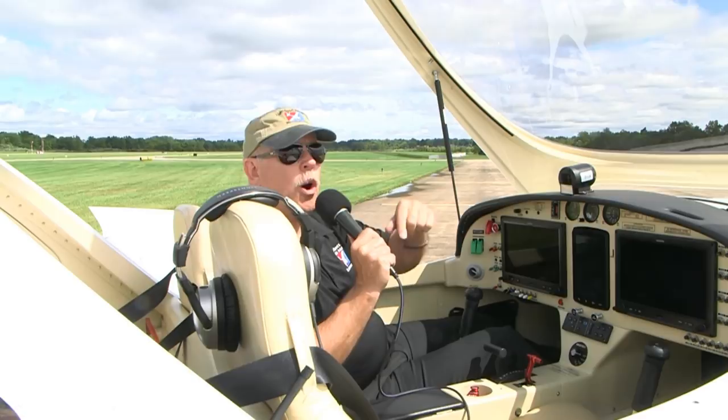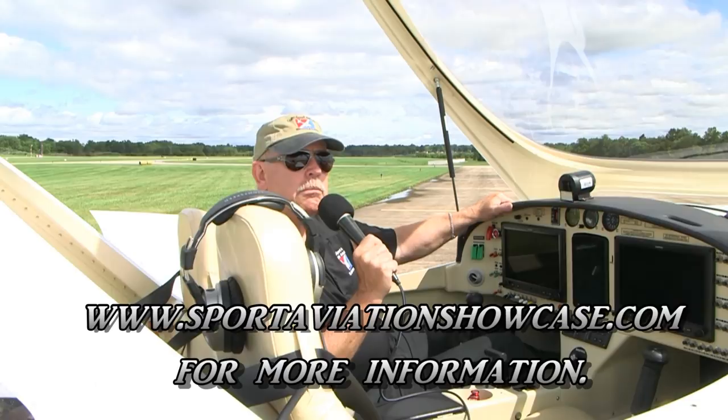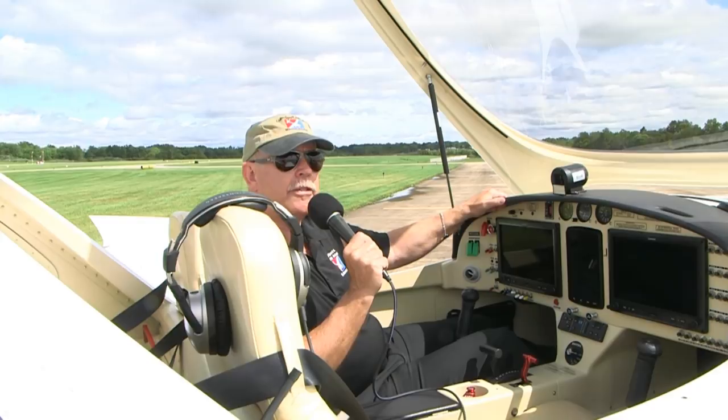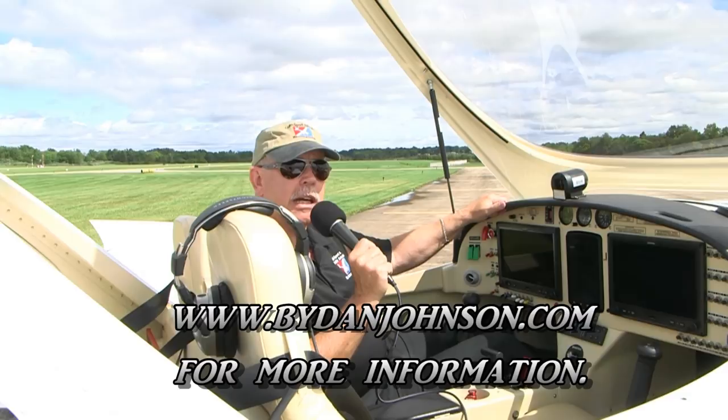If you didn't get a chance to meet us here at the Midwest LSA Expo, I hope you'll come next year. Later this year in early November, you can see us and this airplane doing our video routines and many other airplanes at the DeLand Showcase at the DeLand Airport, about 20 miles inland from Daytona Beach. More about this airplane and all kinds of light sport aircraft, light kits, and ultralights in the affordable aviation range are available at bydanjohnson.com. Thanks a lot for coming along flying with us in the Bristel here at the Midwest LSA Expo in Mount Vernon, Illinois.